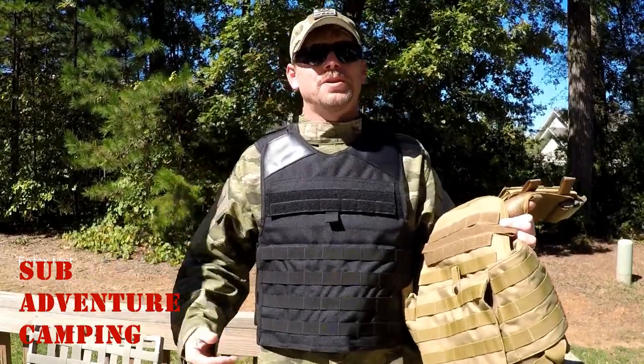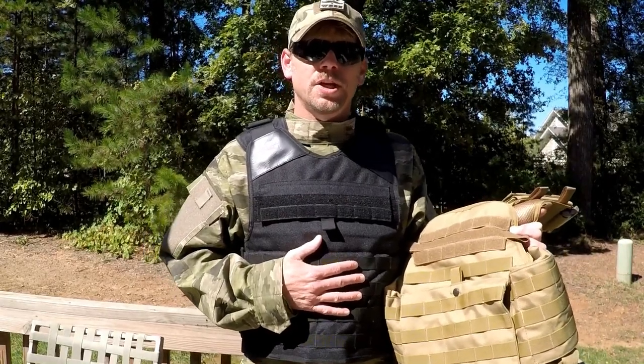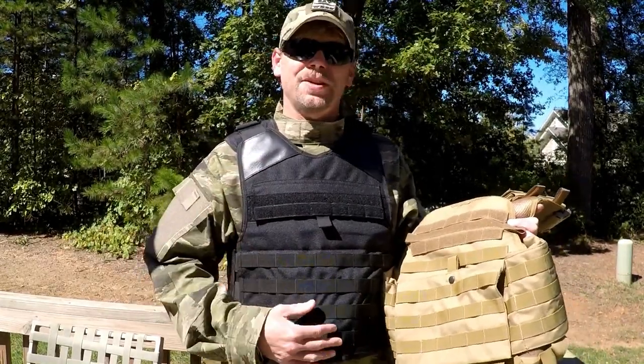Hey guys, welcome back to Adventure Camp and Tactical Nut here. Today we're going to talk about the 5 Star Gear Plate Carriers and I got two different models to show you, so stay tuned.